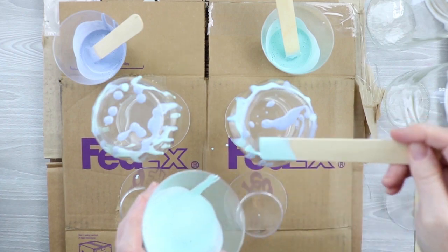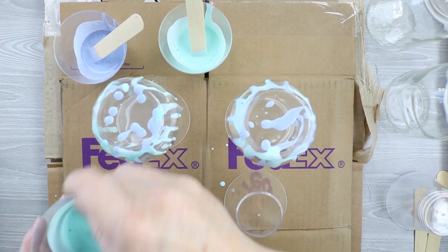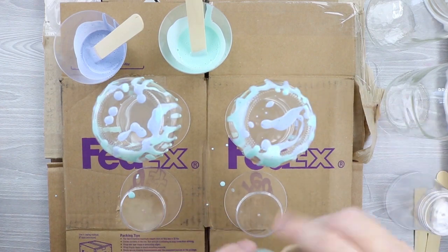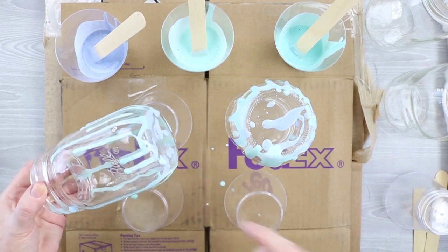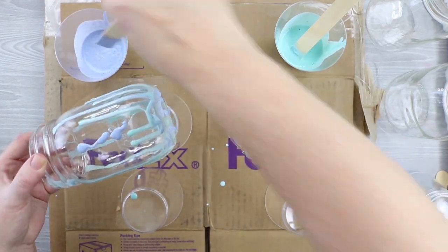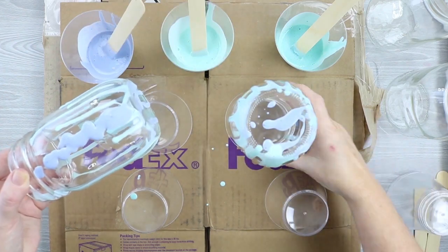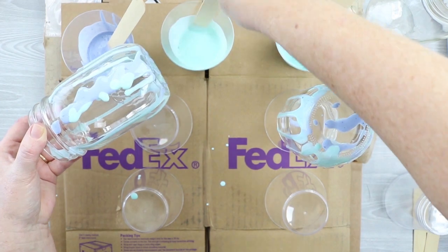I don't like to waste too much paint, so I like to drip it on and have a little more control. But you can absolutely just pour it on using the cup if you'd like. Then you can pick the jars up and move them around to start getting the paint flowing around the jar. While you have it picked up, you can dribble on more paint around the outside. You just want to get the jar fully covered with a variety of these colors, all marbling and mixing together.